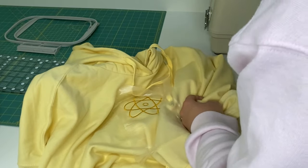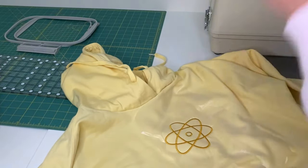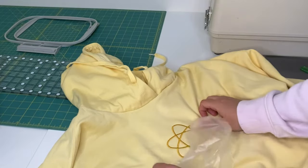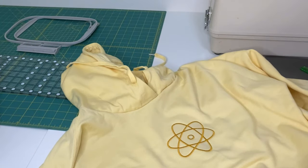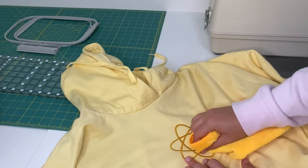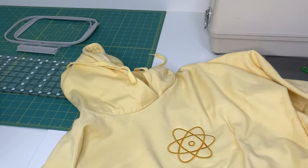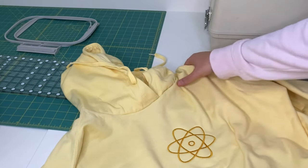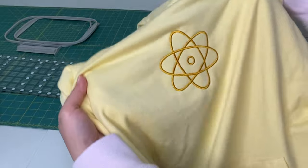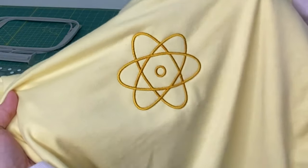Turn it inside out and remove the water soluble stabilizer. It's extremely thin so you can pull it away from the design around the perimeter, and on the inside just rub with your finger and it will get loose. If it's hard to reach the middle of the design, take a damp towel and gently rub — it will either dissolve or rip off partially and you can pull it off. It won't hurt your stitches or the hoodie. And that's it — you made your own Powerline hoodie! If you're interested in the digitized design I could put it up in my Etsy shop, just mention it in the comments.